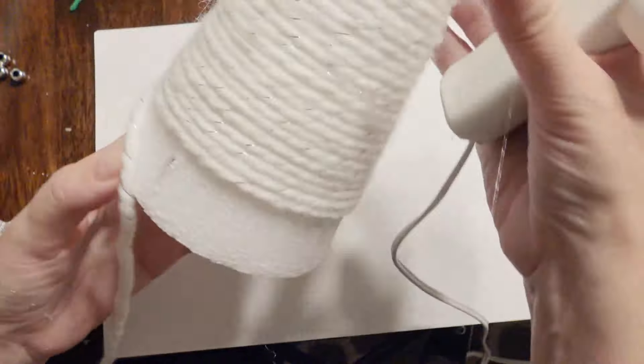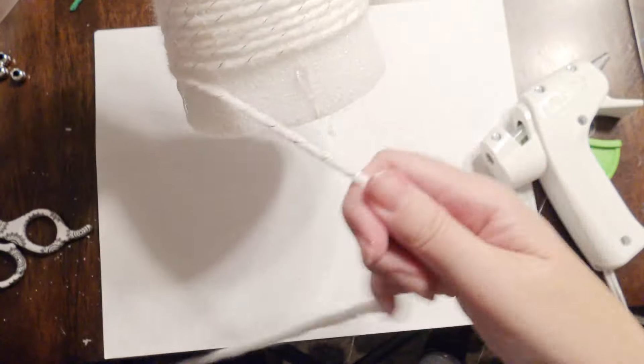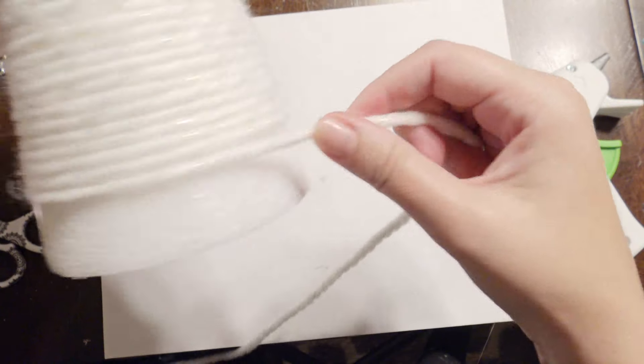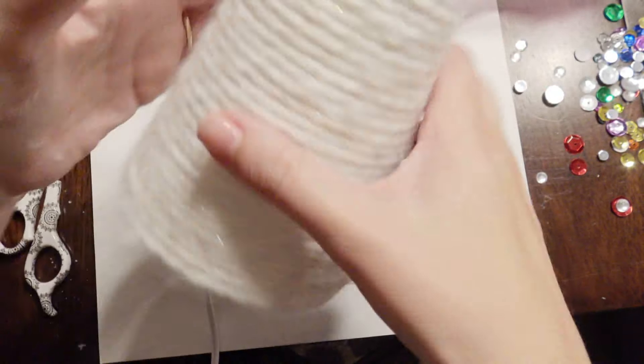Another way to use the glue gun is just in sections. Take your glue and place it in just sections so you're not over-gluing. That's another way too if you find that you have too much glue on there.